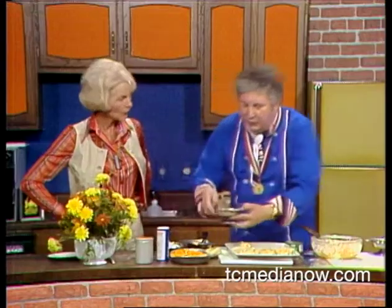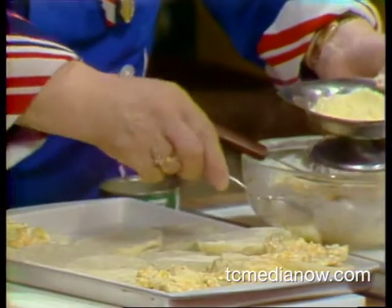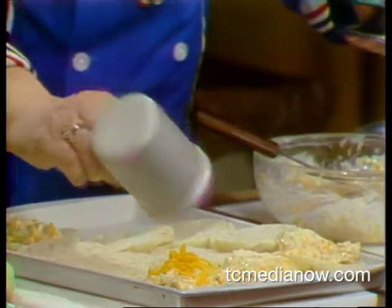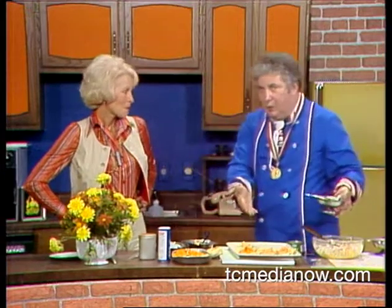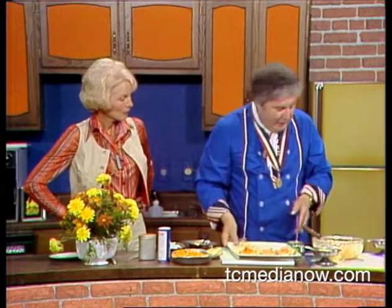If they have Parmesan cheese — and this is another thing — if they don't have it, they don't have to worry about it. A little Parmesan cheese on here, or they can take just a little dab of cheese and put it on top. Now set the oven to 350 degrees. Leave it there for about 10 to 12 minutes. And I'm going to show you how this comes out.